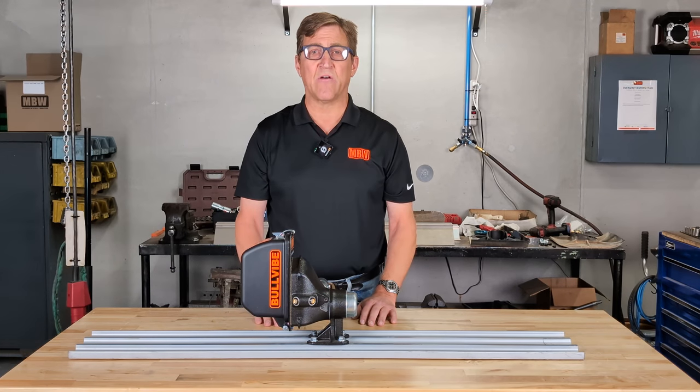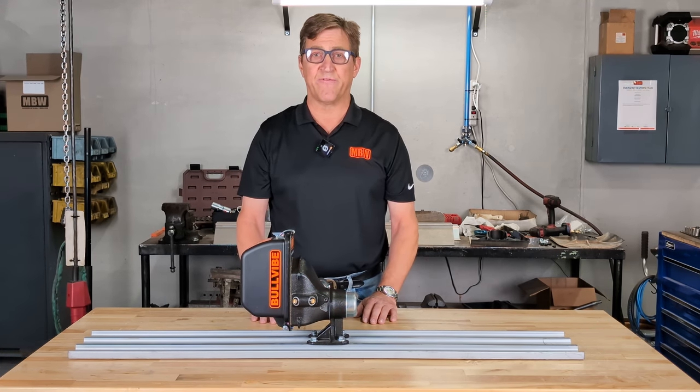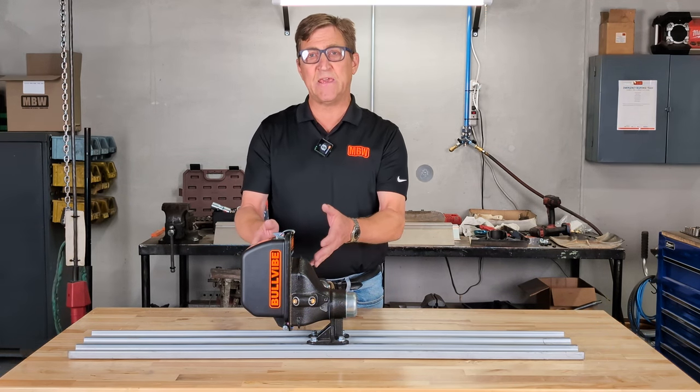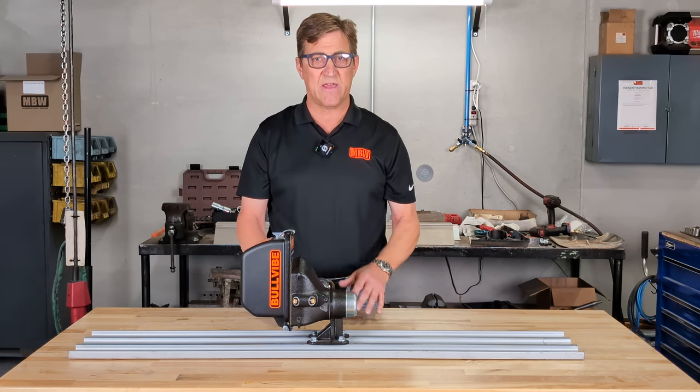We have a lot of these units out in the field right now. For many contractors, this has become their preferred knuckle on bull floating — they use it every job. There are others who, given the small size of it, just keep it in their truck and use it only for special occasions, as a kind of save-the-day tool.